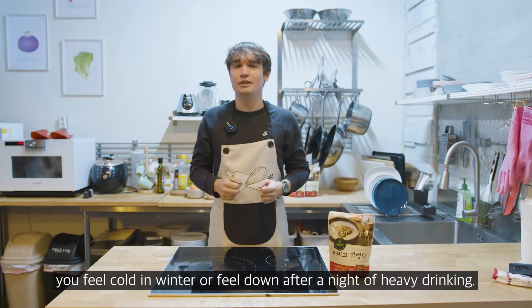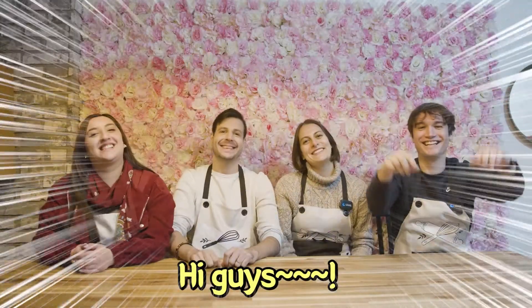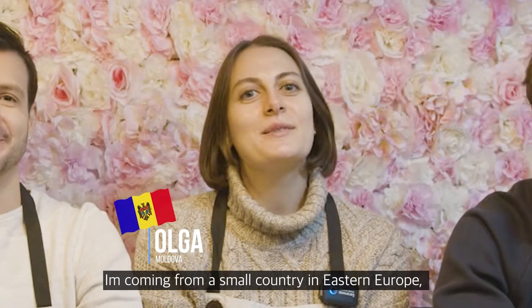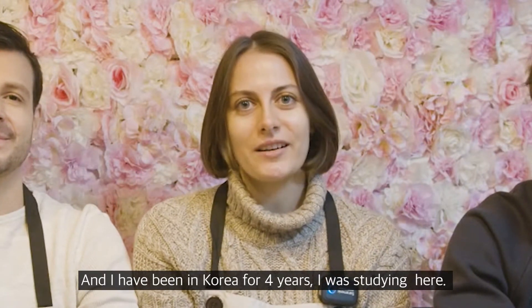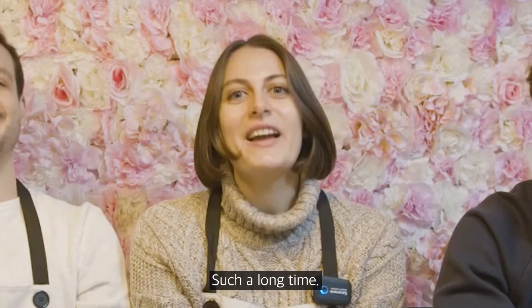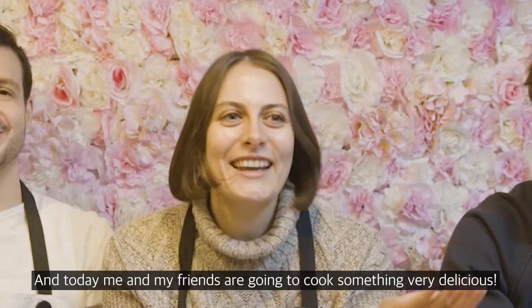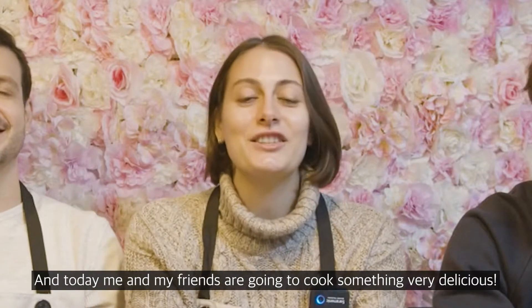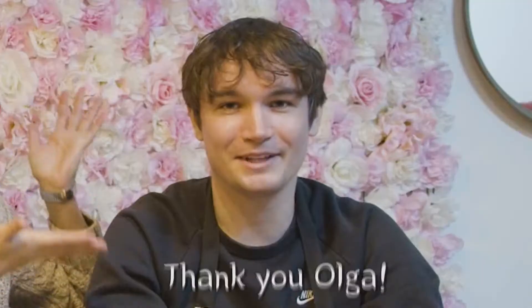Hi everyone, my name is Olga and I'm coming from a small country in Eastern Europe, the Republic of Moldova. I'm in Korea for four years — I was studying here, I did my master's degree, and I graduated two semesters ago. Today me and my friends are going to cook something very delicious, so I hope you'll enjoy it.